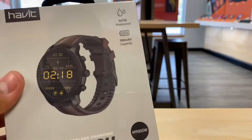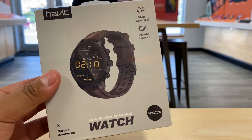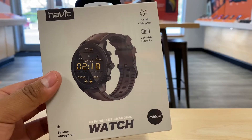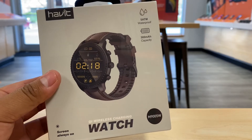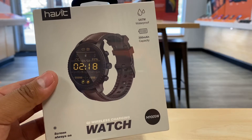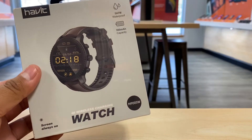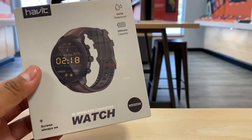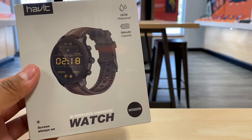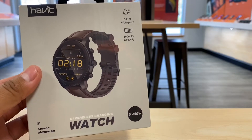Welcome back to the channel, guys. My name is Marcos and today we're going to take a look at this new habit watch. It's called the M9005W. It's from a brand that we've reviewed before. I like unboxing new things that come out in the market, so we're going to start selling these at our shop. Don't forget to hit subscribe and drop a like as it helps out the channel.